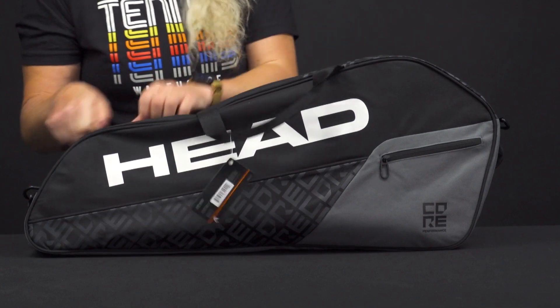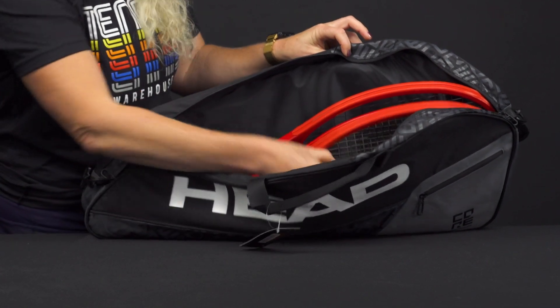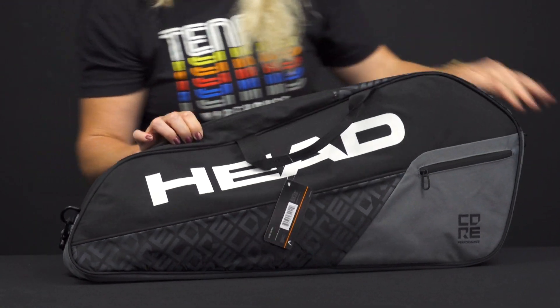This bag simply has one main compartment for the gear that you want to carry to the courts. Three rackets fit nice and easily into this compartment, along with a can of balls. You could probably throw in a towel, a change of clothes, maybe an extra shirt, and that's about it with this bag.